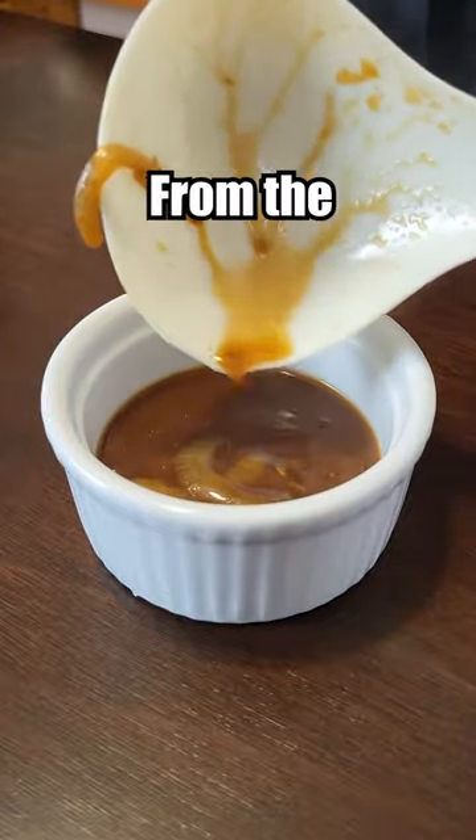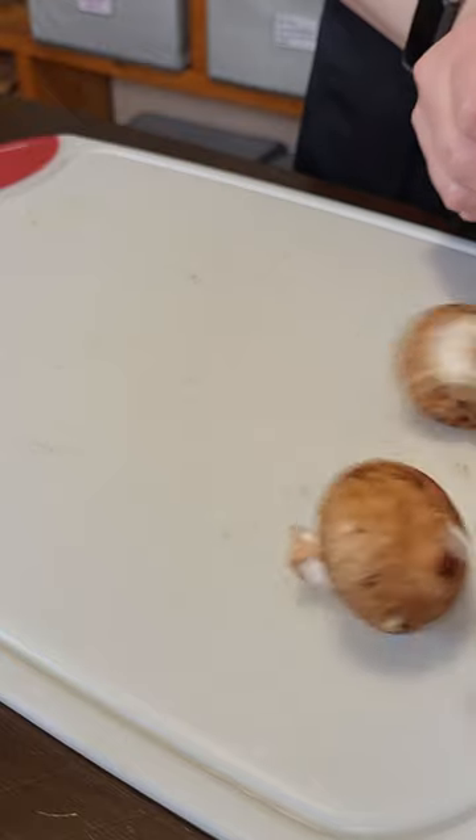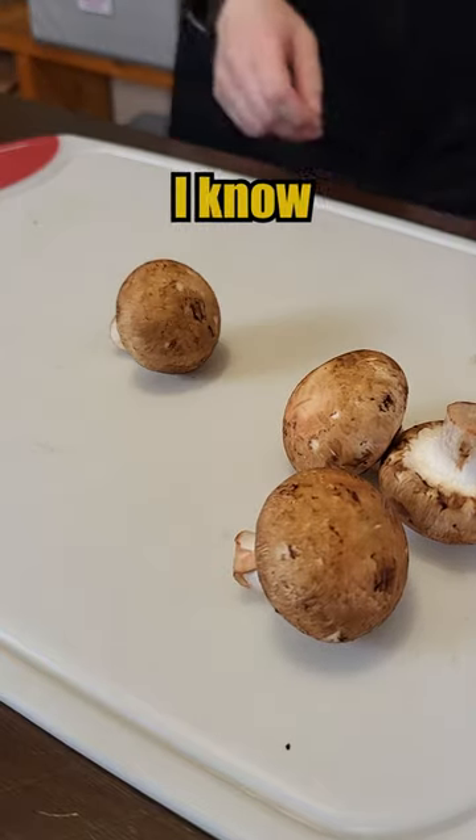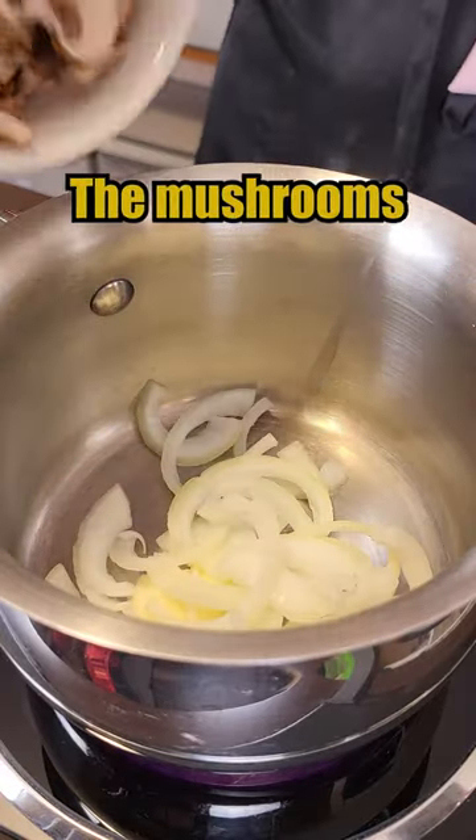Let's make the worst rated French onion soup from the Food Network. Most important ingredient in a good French onion soup — mushrooms! I know you love them. Butter, onions, and our friend the mushrooms.